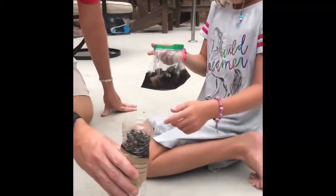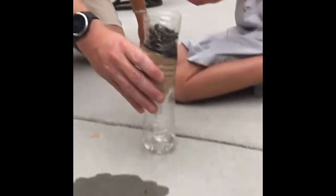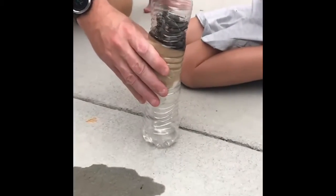So today we did this experiment, and we got this dirty water in there, and look how clean it is falling out. And we made a little filter.